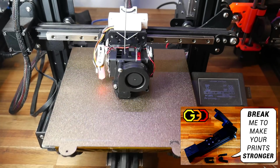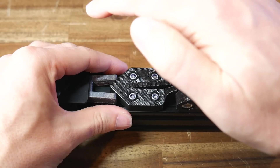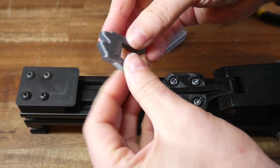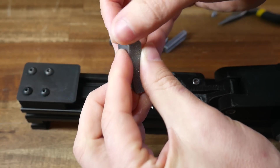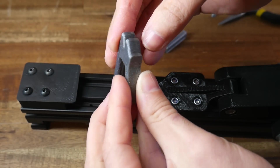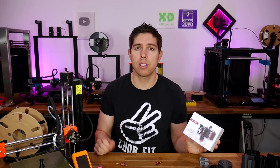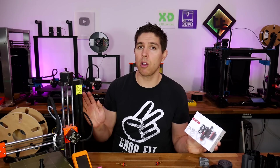A power test STL from my previous video, which I used with the Kraken to break and tweak my temperatures, until it failed in a way that confirmed a nice compromise between interlayer strength and quality. So far so good for the H2 V2S Revo extruder, so let's move on to fitting the Revo Micro on a Prusa Mini.